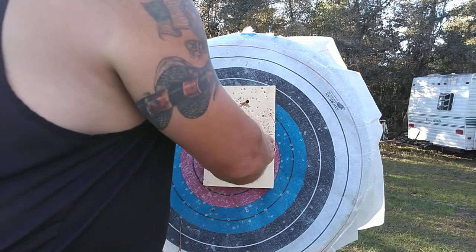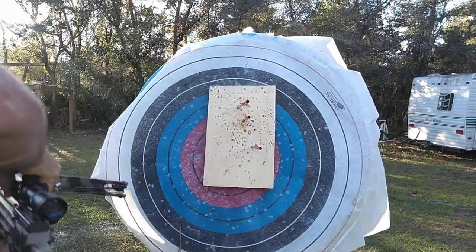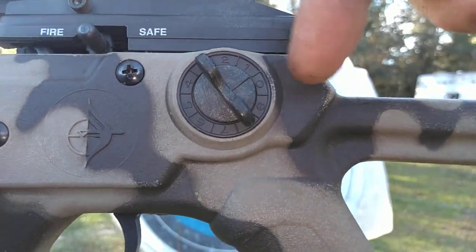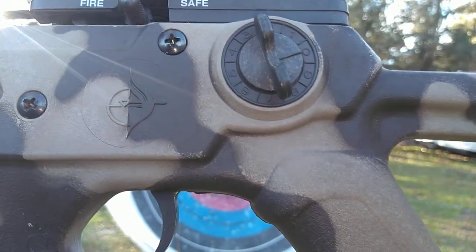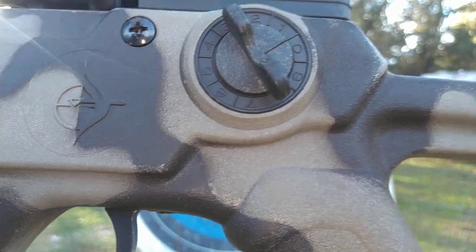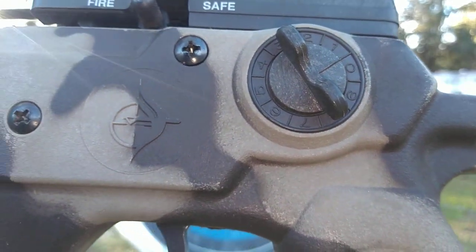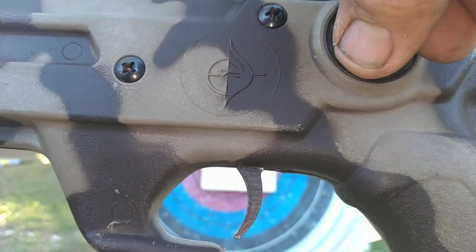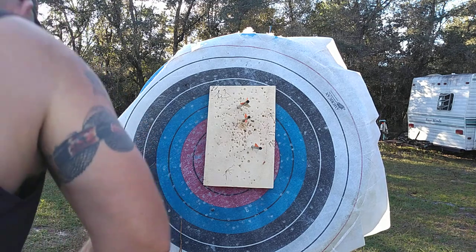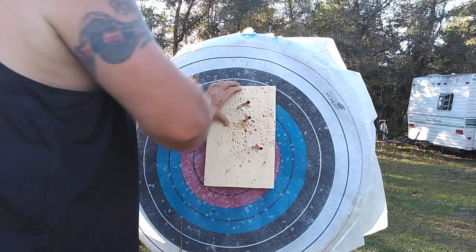This is my first shot — I had it on zero. That's zero. And I went halfway up. I kind of split the difference because I was only about four inches low and I didn't want to go too high, so I went halfway between one and zero. That was my second shot. Then my third shot was up here, and chances are that was me.